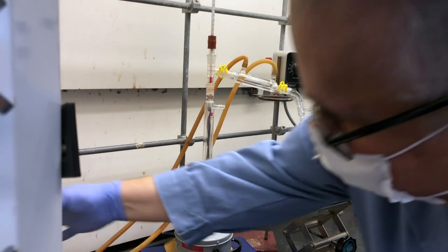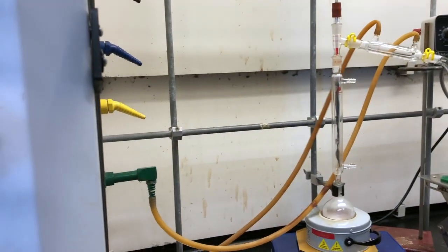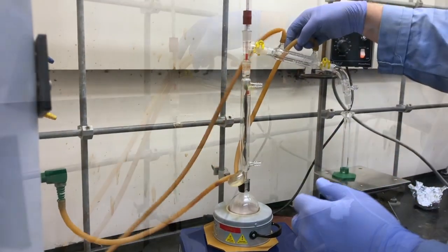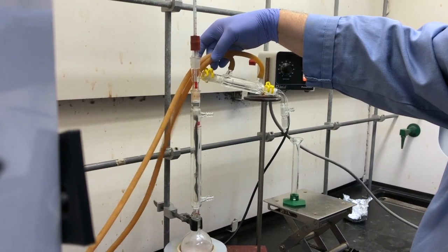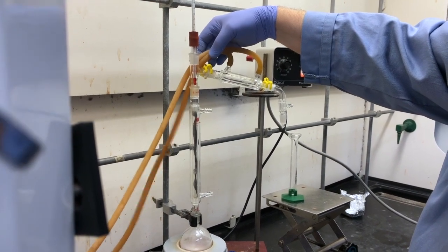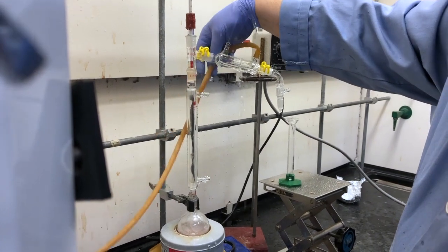We had a problem with the water hose — the water inlet was not working very well. It didn't flow evenly and a bulge formed in one of the tubes. There was back pressure in the line, and eventually the pressure built up so much that the hoses popped off and water went everywhere.